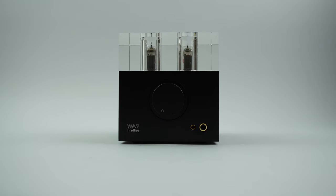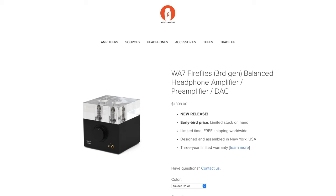Hey, what's going on everybody, this is Mike with Woo Audio. In this video we're going to go over some of the features and functionality of our new WA7 Fireflies third generation.